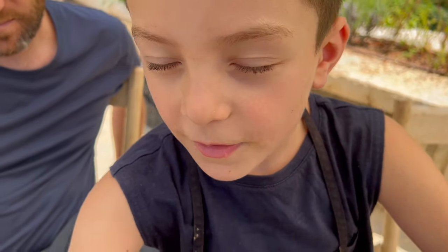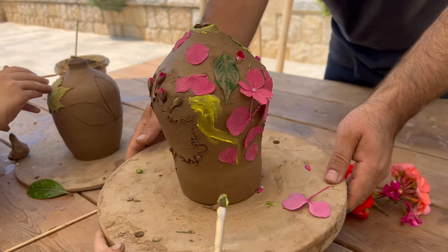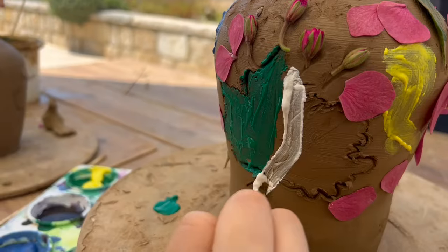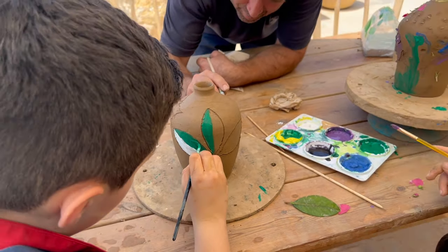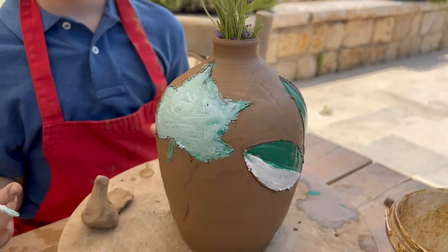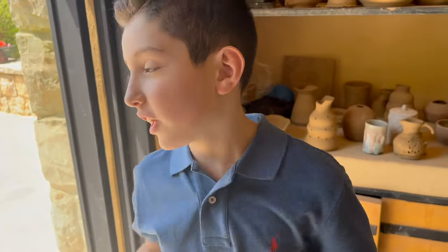I want my colour to be blue, yellow, orange, red on all of this. Next time you go to an art place, try pottery — it's so fun. It's like a massage to your hands when you spin it around.